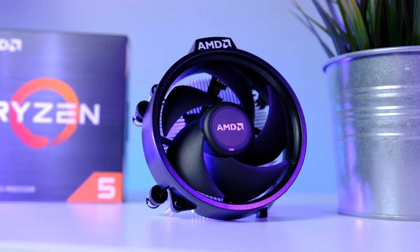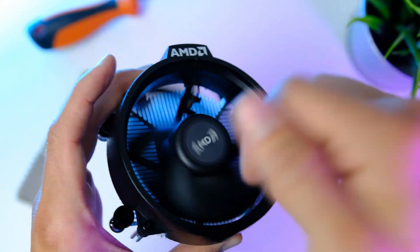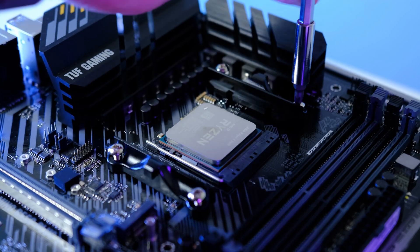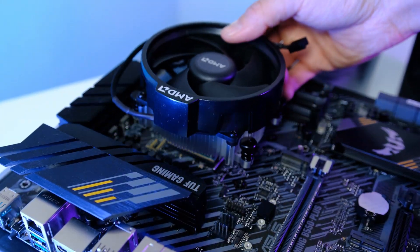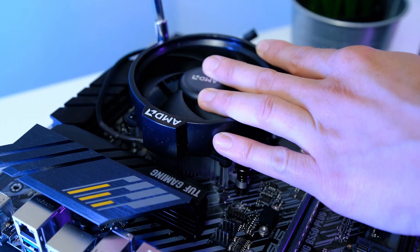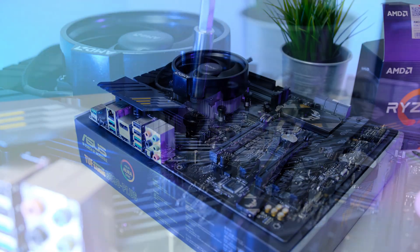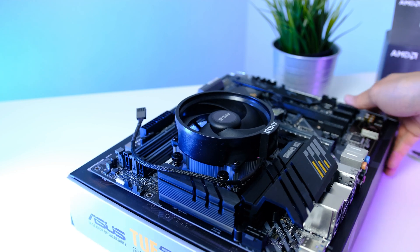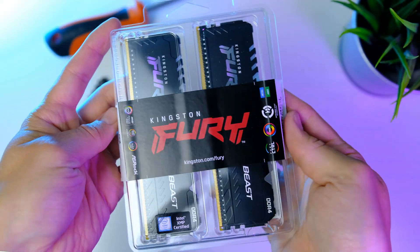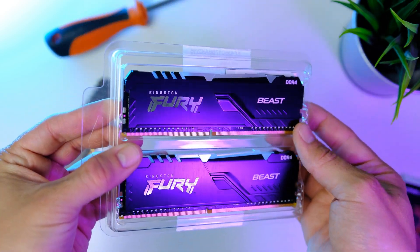Now we're gonna install the CPU cooler. To stay within budget we'll use the cooler that comes included with the 5600. To install it, remove the two plastic retention clips using a basic Phillips screwdriver. Place the cooler on the CPU and secure it using the screwdriver in a cross pattern, alternating between each spring screw. Connect the CPU fan cable to the CPU fan header found at the upper right corner of the motherboard.